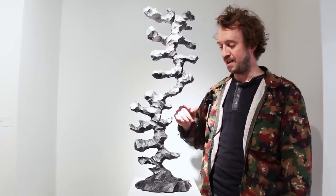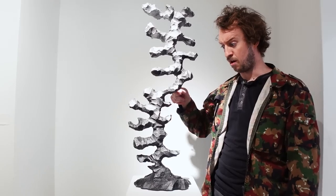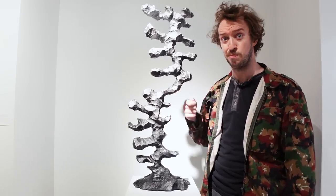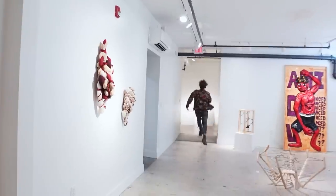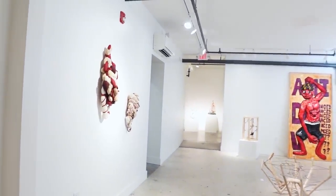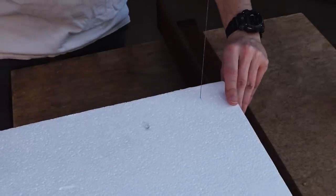Hi everyone, Peter here. Today I'm going to show you this sculpture I just made by carving it out of solid metal with a soup spoon. So obviously it's a little bit more complicated than that. Let me show you what I actually did.